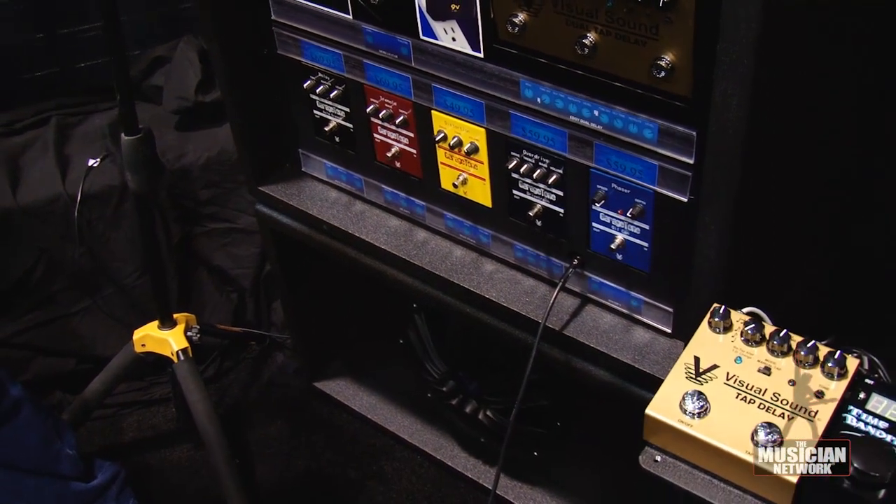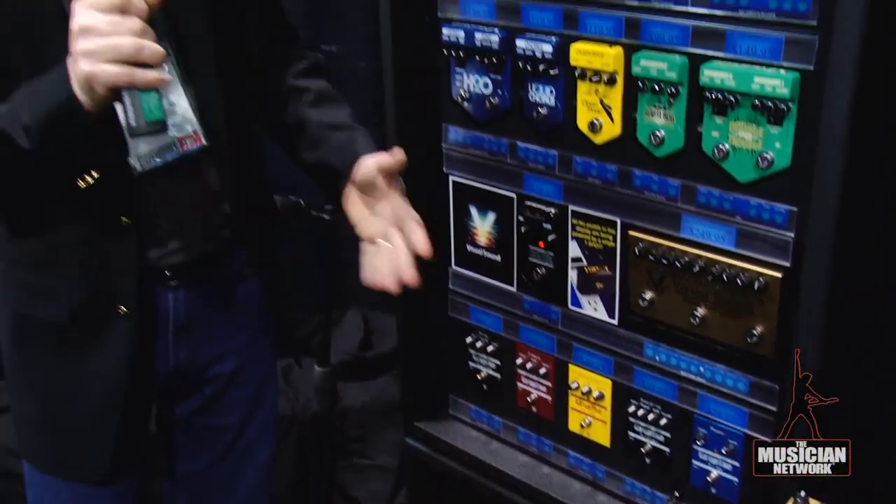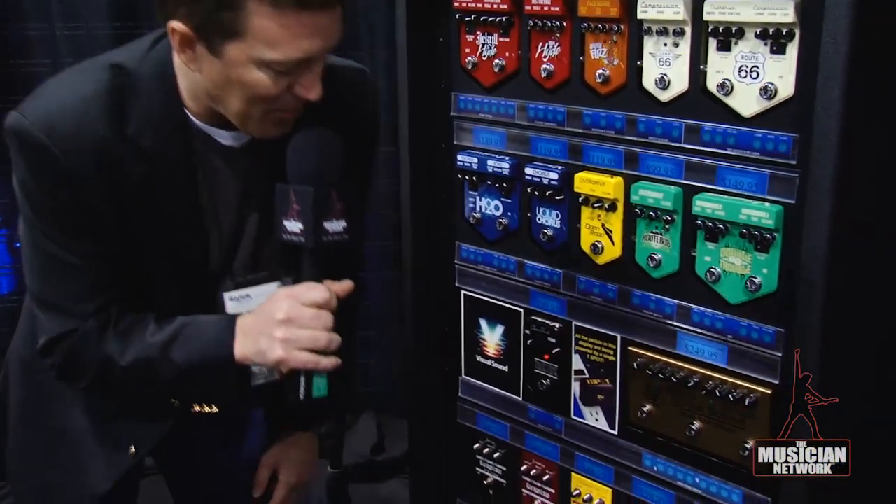They're a lot lower cost than most pedals out there, but myself and R.G. Keene, our engineer, we spent just as much time designing those as we did anything else we've ever designed. Here's a phaser for example — go ahead and play something there.